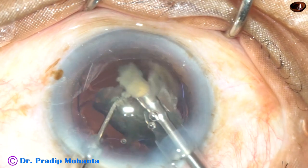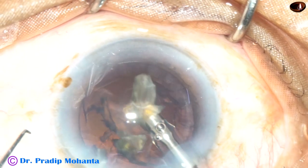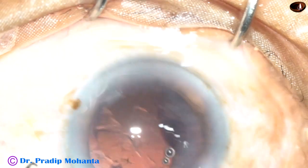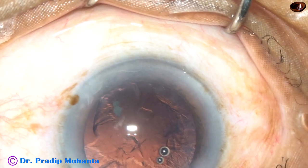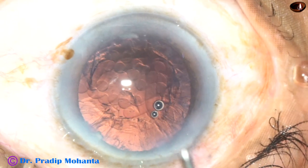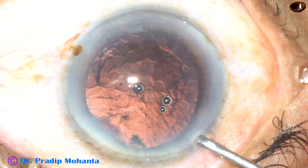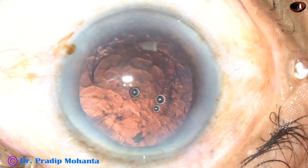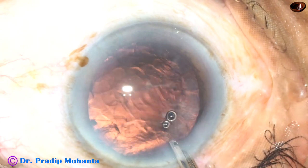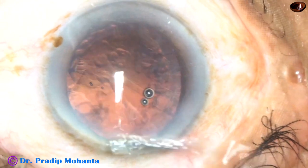This is the last portion of the nucleus. The chopper is removed and the anterior chamber becomes more stable. Now there are two small bits of nucleus. It is very easy to scoop out these bits of nucleus before using bi-manual IA by this Simcoe — just use very low vacuum and remove those small bits of nucleus.